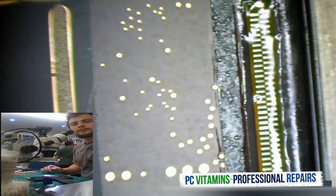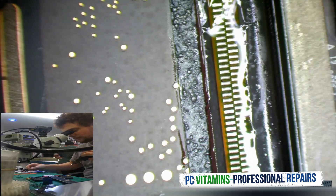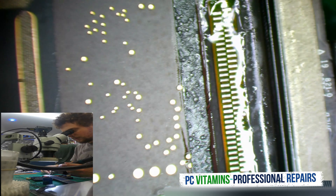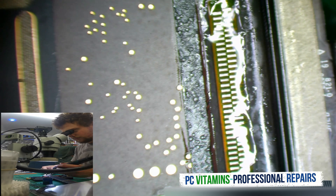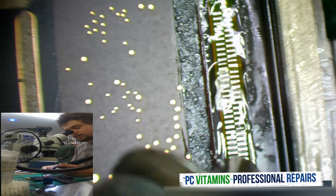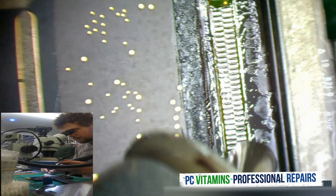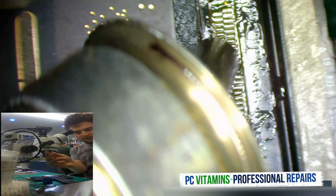Taking hot air, let's remove this connector. And just like that, the connector is out.